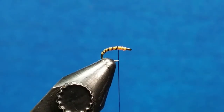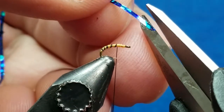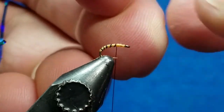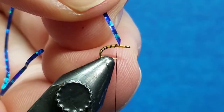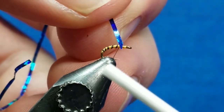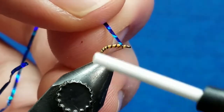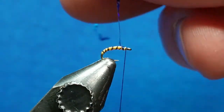Once I get to about the hook point I'm going to grab the tinsel. This stuff is fairly thin. I'm going to come in and cut it at a little bit of a 45-degree angle — the reason is I'm going to use that little tip to grab a hold of it with the thread. I'm going to try to hold it about perpendicular to the hook shank, catch it with probably two or three good wraps, and then set the thread right over by the hook eye.